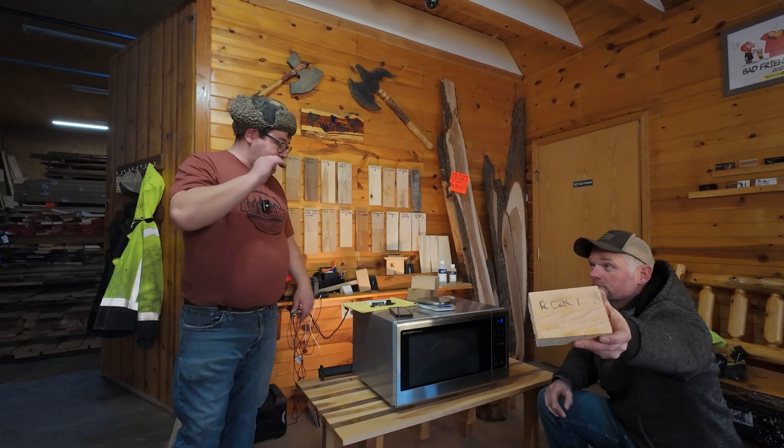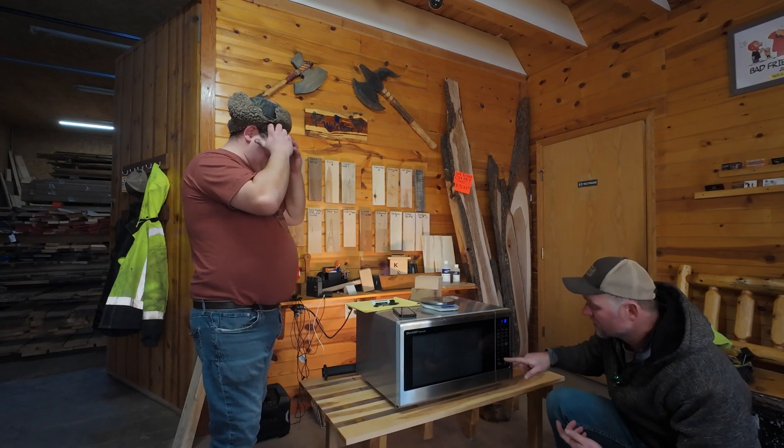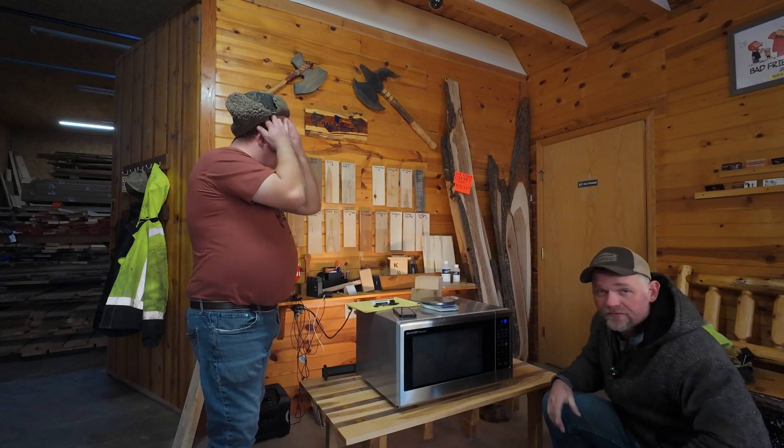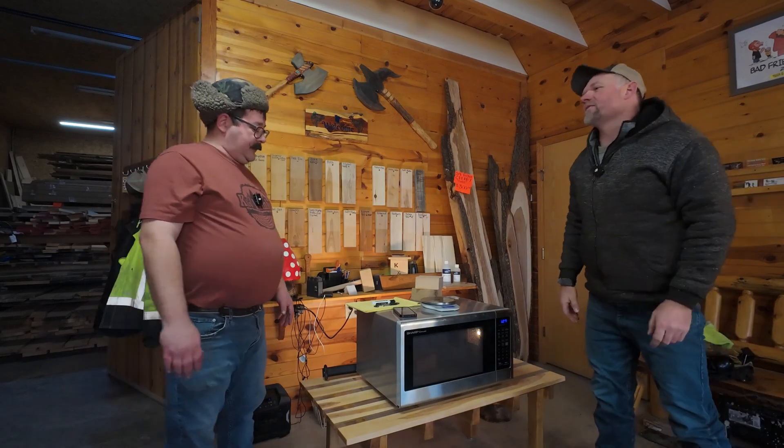We're doing the oak parts now. Red oak number one — how about a minute and a half? It's a lot heavier, it's bigger. You know, like if you got a big plate of food in the microwave, you got to put it in longer. I'm not going to do five minutes — I don't need another fire.